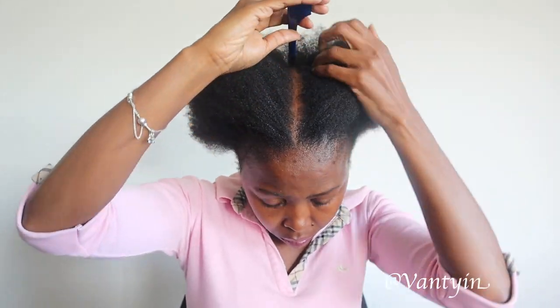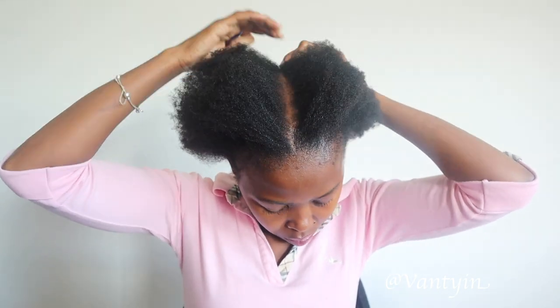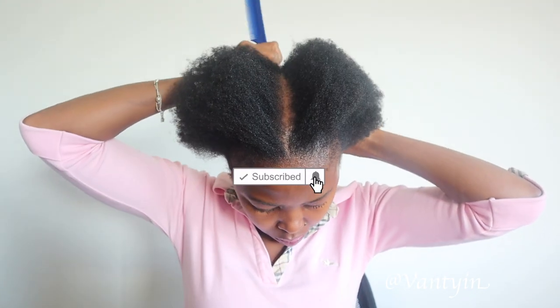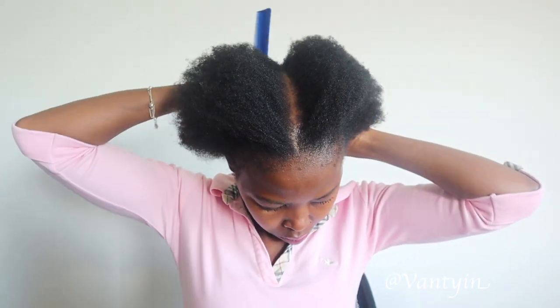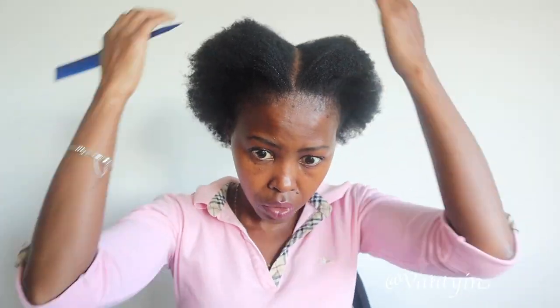The easiest way I usually do it is to just start off in the front. I don't really care much about the back, but I'm going to part my hair all the way and then section it into smaller sections. Then I'm going to tie the elastic bands around each section so it is nice and prepared for the knotless braids. So this is my hair all prepared.